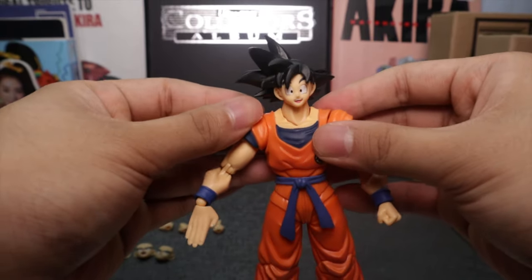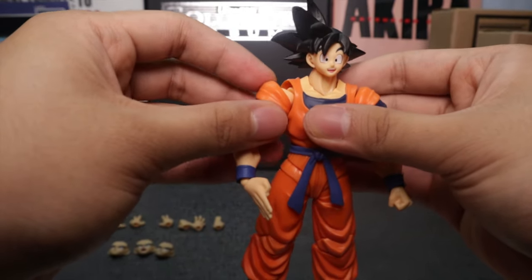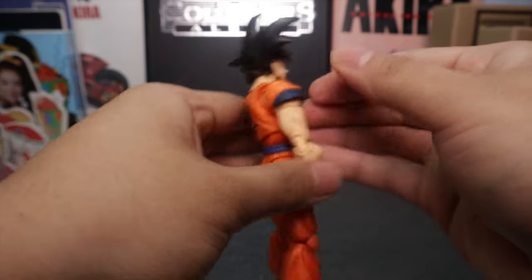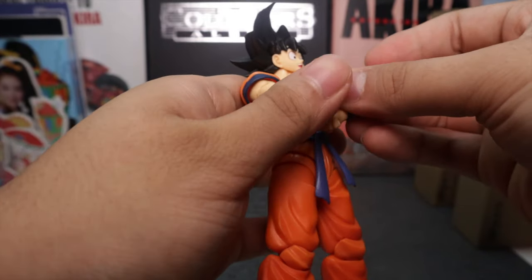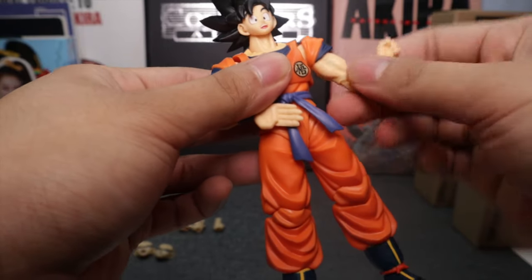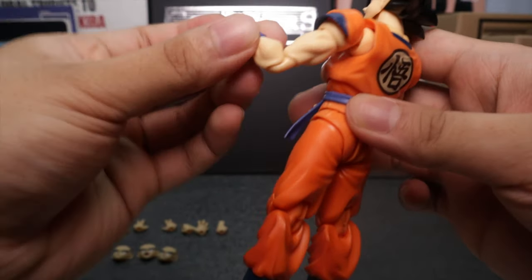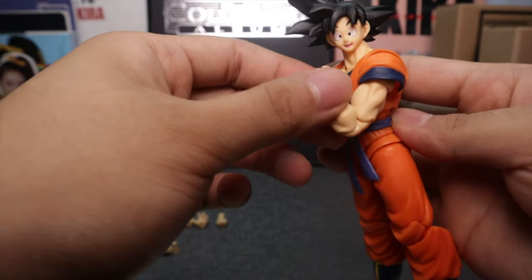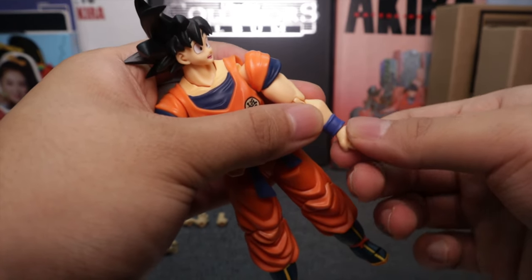SH Figuarts really mastered the articulation on figures nowadays. He comes with the classic butterfly joints — standard for highly articulated figures. Can he do the cross arms? Let's try it — yes he can, allowed by the butterfly joint. He can rotate the shoulder swivel and there's a swivel for the elbows. It's double jointed, so you get more articulation with flex on the bicep, plus a swivel on the arm.